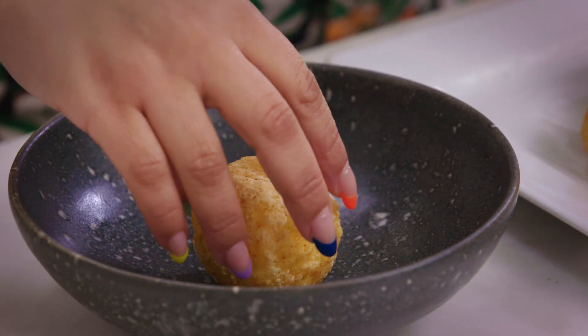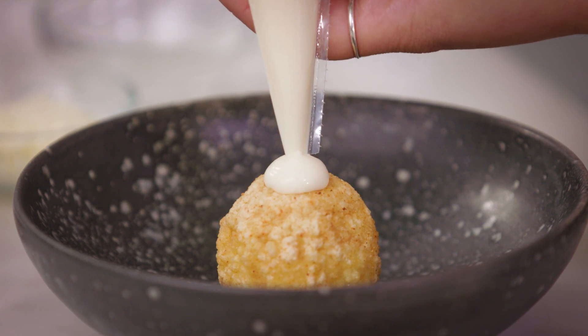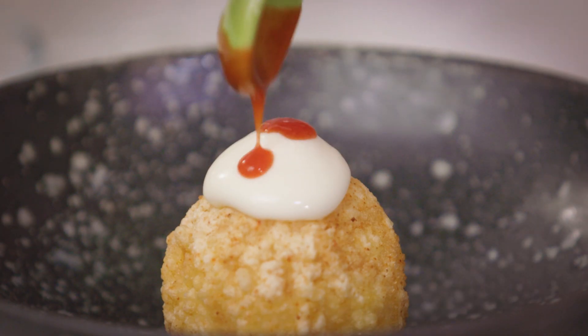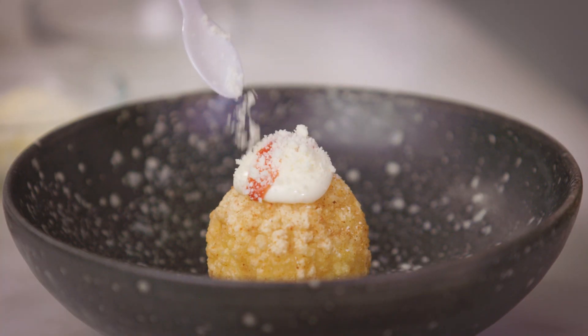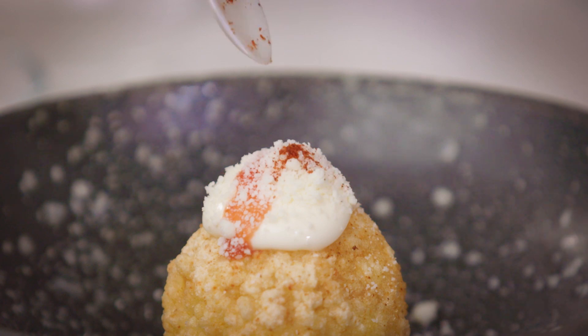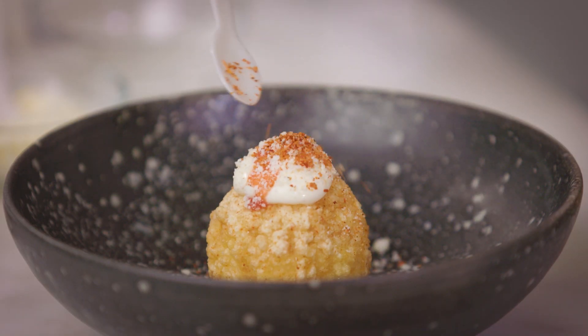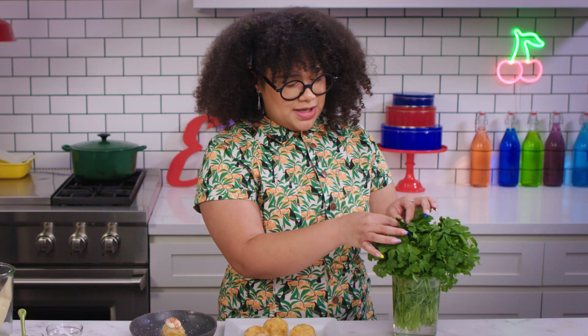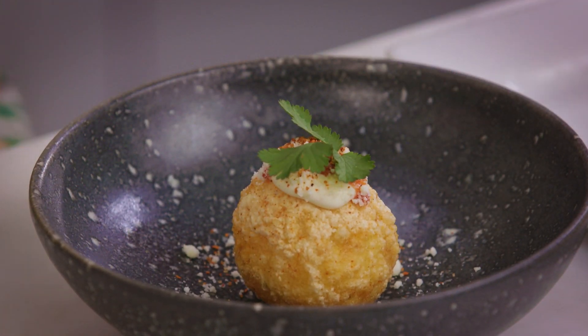Now we're going to grab our prettiest one, put it right down the center. We're going to put a nice little dollop of crema on top, grab a little bit of hot sauce, a little bit of cotija, and if you're really adventurous, a dash of cayenne and some tajin — I love this stuff, I eat it with my fruit. Now we're going to take a little bit of cilantro, and there you have it. You've decorated your pollitos!